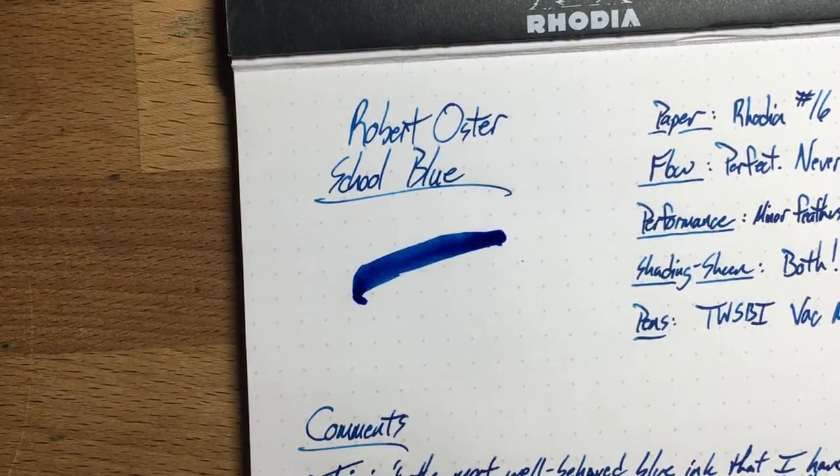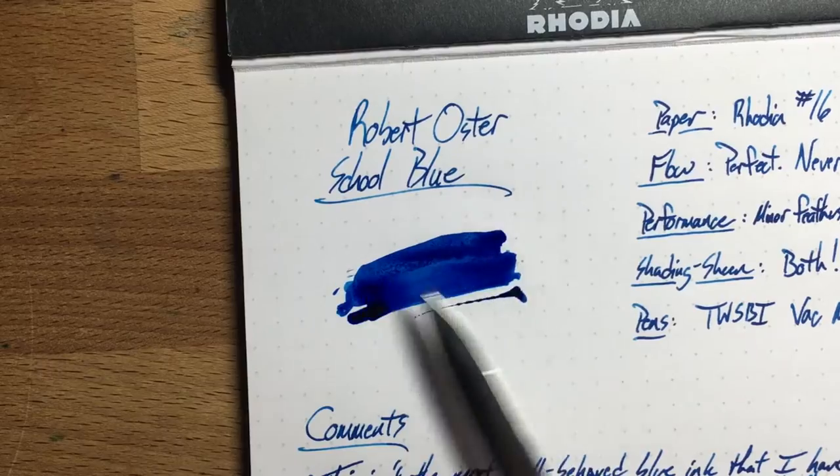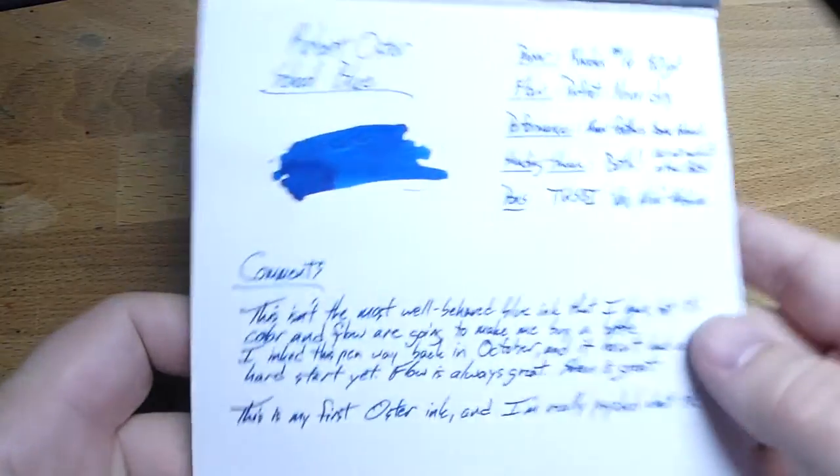Hello, and welcome to an InkDependence.com brief video review and water drop test. Today we have this cool ink from Robert Oster.